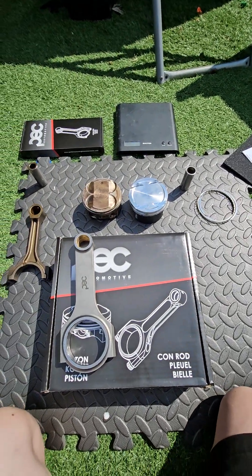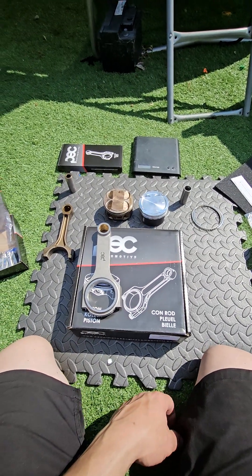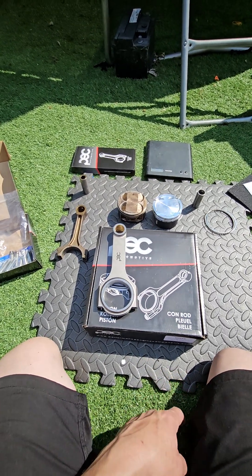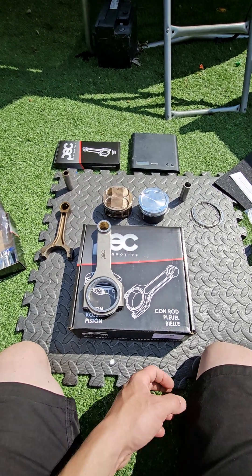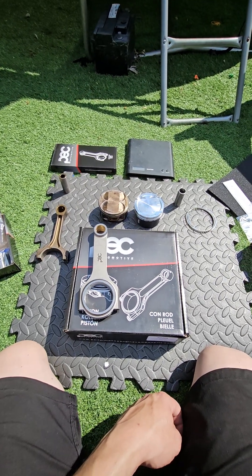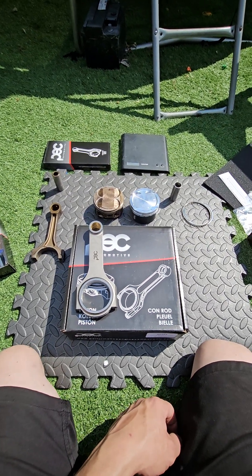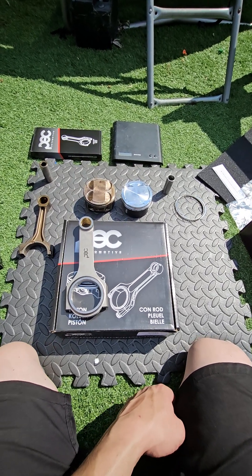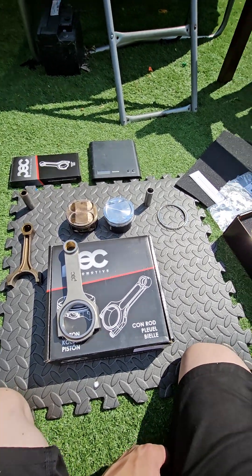This particular setup is targeting 8.65:1 compression, lowered from the stock 9.5:1. There may be some skimming of the cylinder head which could bring it closer to 8.7 or 8.75, and we've given ourselves some leeway there. On pump fuel this is definitely going to run a lot better than 9.5:1 — we do get a lot of detonation and knock at 9.5:1 on these engines. Thanks for watching, and we'll keep you updated once it's fully installed and running.